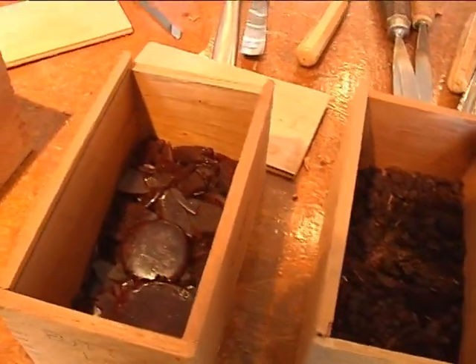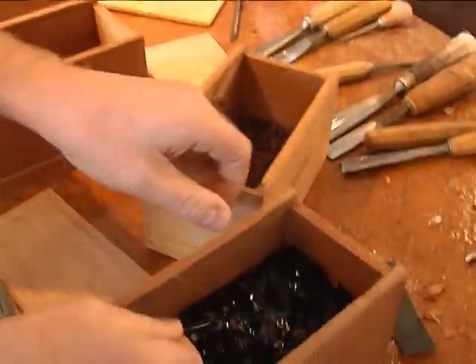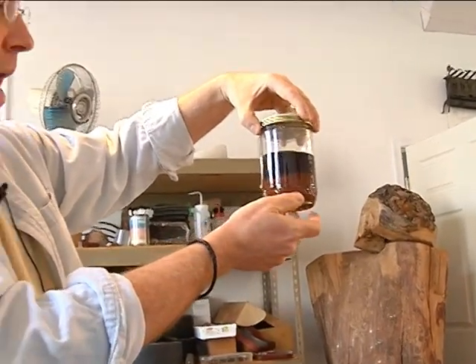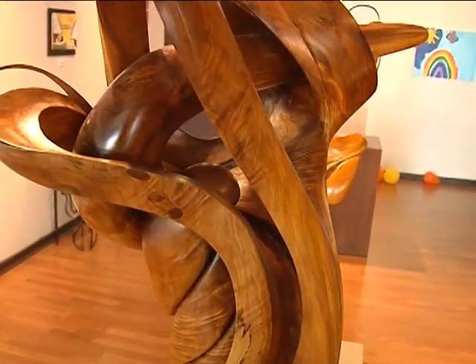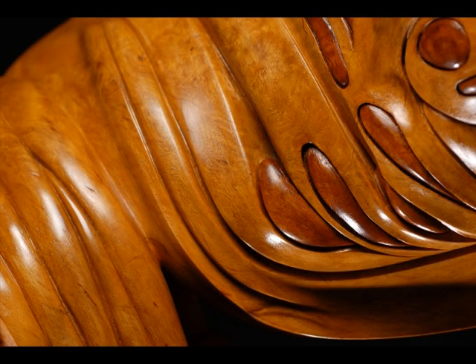Some of the shellac is processed into discs, while others are in their raw form. These are dissolved into a solution with denatured alcohol, and then Irwin brushes them onto the sculpture using techniques he has developed. Many, many layers of shellac can be applied, and unlike other finishes, the layers bond together to form a single shell on each piece.